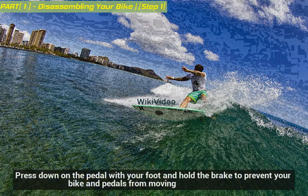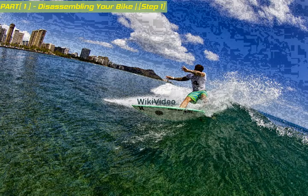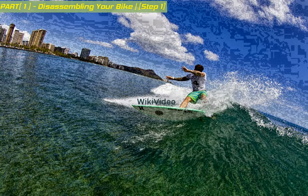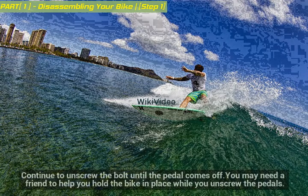Press down on the pedal with your foot and hold the brake to prevent your bike and pedals from moving. Bend down and insert the allen key or use the wrench to loosen the bolt on the opposite side of the pedal. Continue to unscrew the bolt until the pedal comes off. You may need a friend to help you hold the bike in place while you unscrew the pedals.